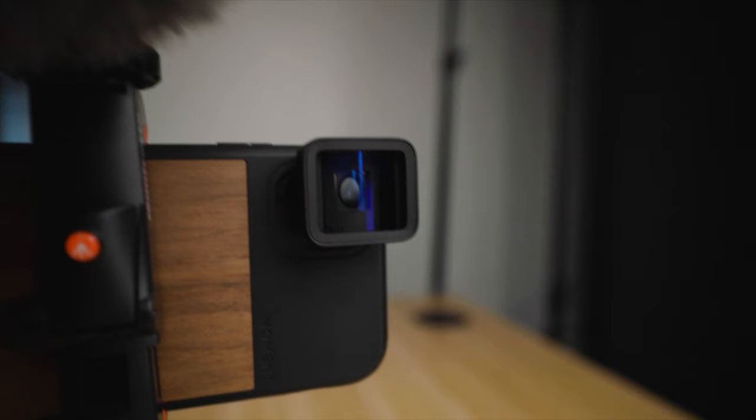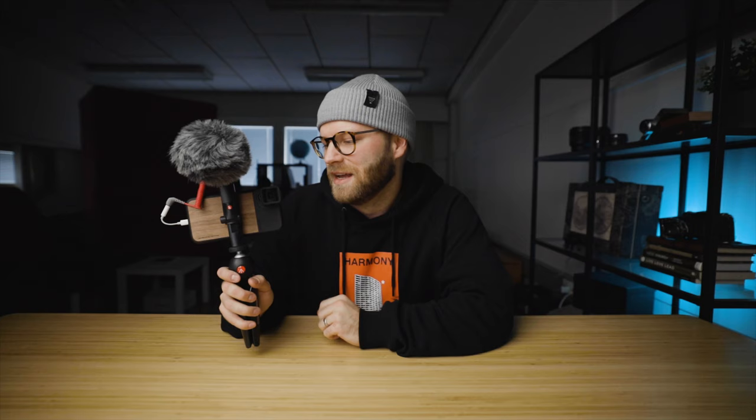For lenses, on top of using the ultra-wide lens on the iPhone 11, I'm using the Moment anamorphic lens just to get those nice cinematic B-roll shots when I want. So having the ultra-wide and then the anamorphic lens, I find that's a really great mixture of vlogging shots and getting some epic cinematic B-roll shots.